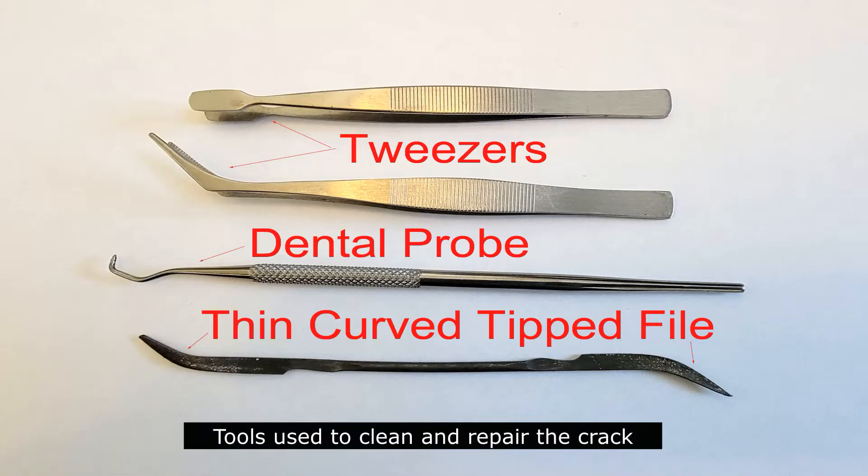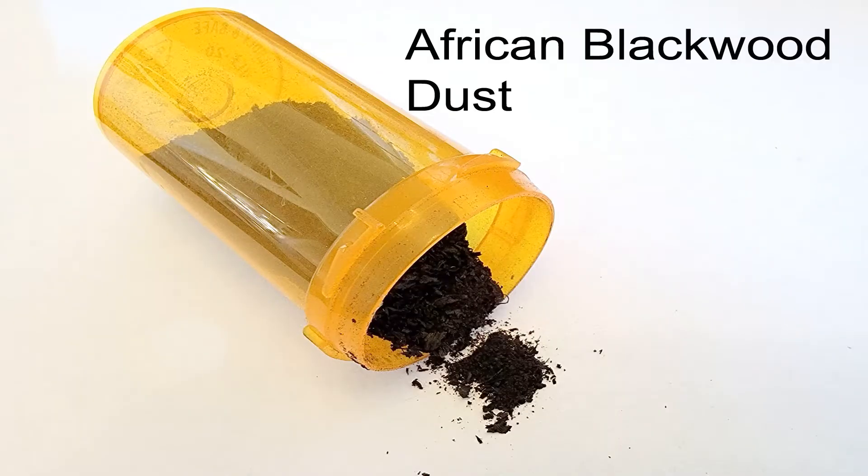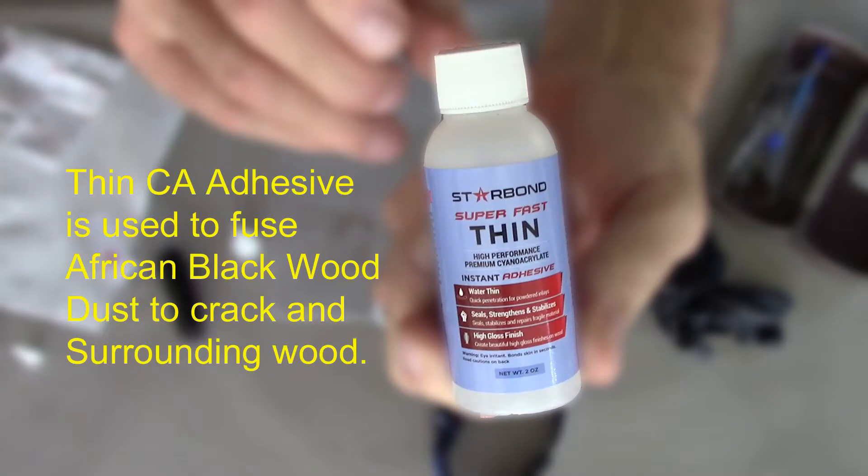These are some of the tools I will be using for the repair. I also have a collection of African blackwood dust. I am using thin cyanoacrylate adhesive, which is used to fuse African blackwood dust to the crack and surrounding wood.